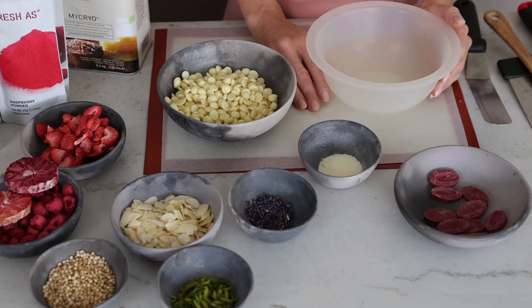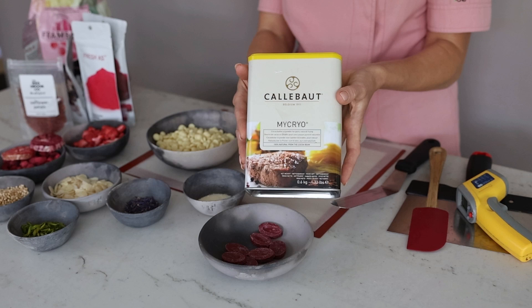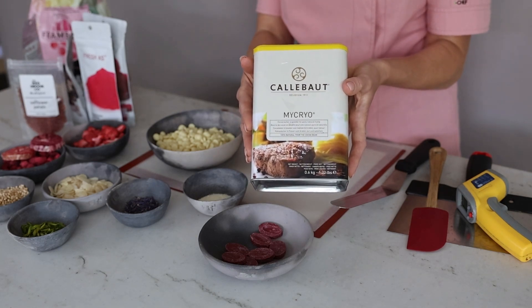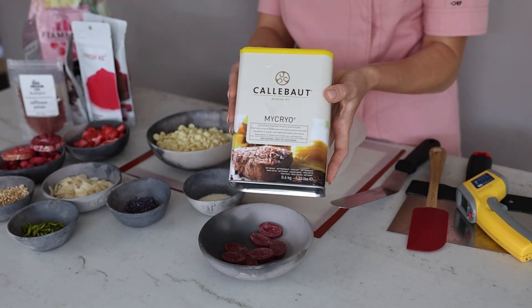To work with real couverture chocolate you need to learn how to temper it. My easy tempering method requires Mycryo cocoa butter. Mycryo is a stable cocoa butter that already has the right crystals, and they will help you to temper your chocolate.